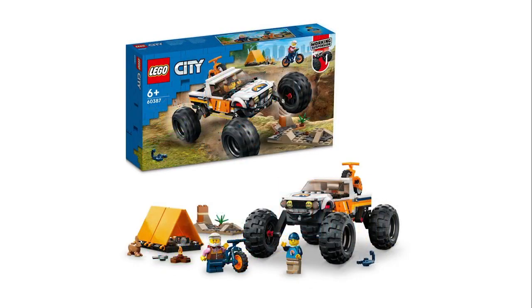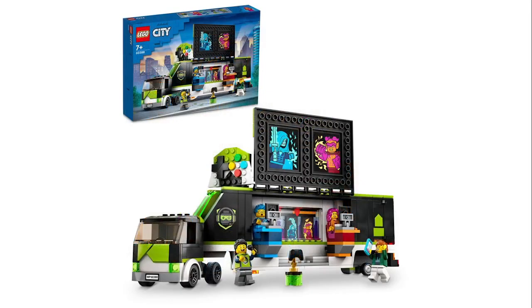Then we have an off-roader — I think that's a fantastic tent build, a little campfire, and a rabbit, which we've seen before. I've seen that the suspension on this vehicle allows the wheels to go really far up, most likely triggered by rubber bands rather than actual springs. I prefer springs in my vehicles — I think they're a lot better and less likely to break. You also get small terrain details.